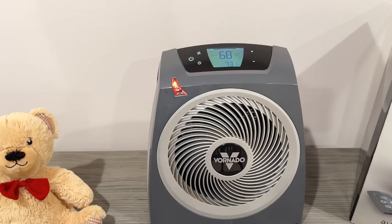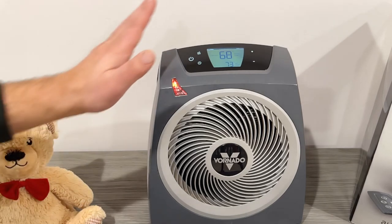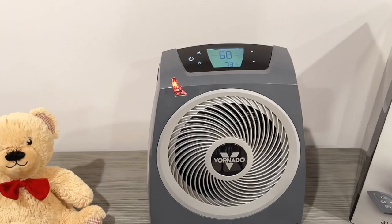So to recap: five and a half pounds, $89.99, two heat settings plus fan-only, touch-sensitive display, two-tone design, and auto climate control. This thing is amazing. If you see it at your Costco, pick it up — it is sold out online right now. They have it inside every Costco. When I found out it's the TAVH10, I grabbed it immediately. Please give me a thumbs up and subscribe — I've got a bunch more Costco videos coming up.